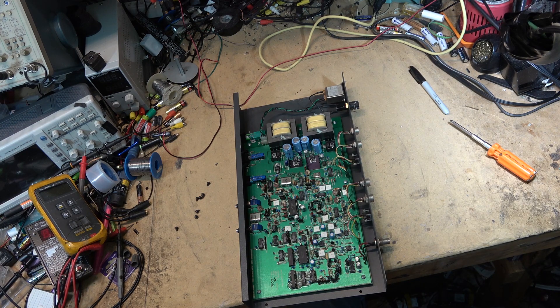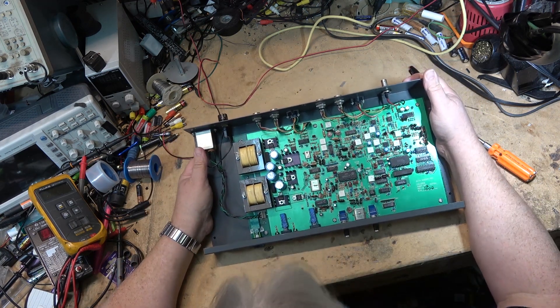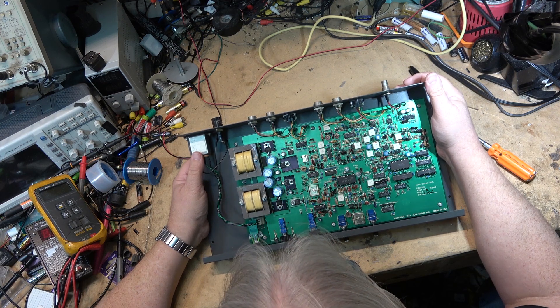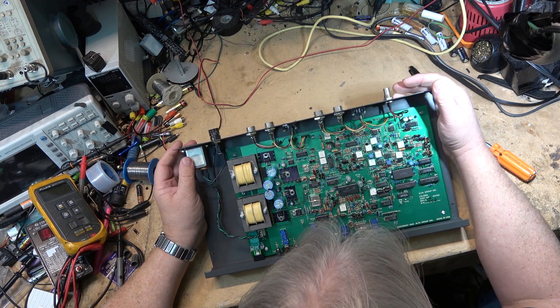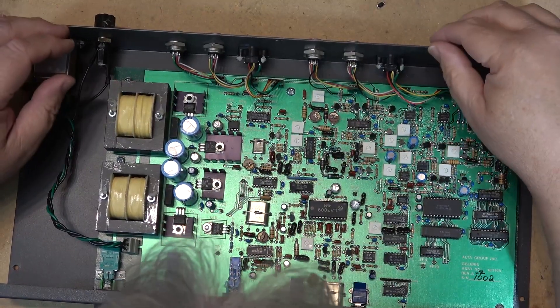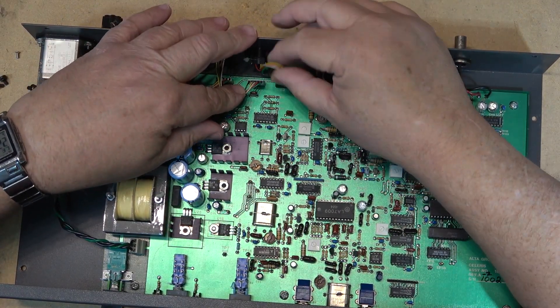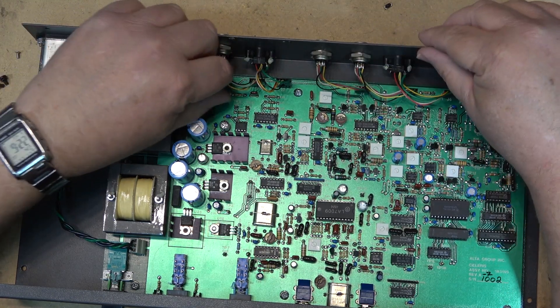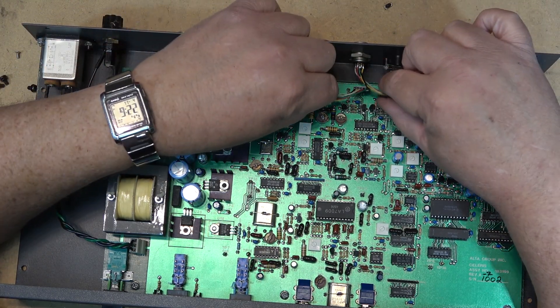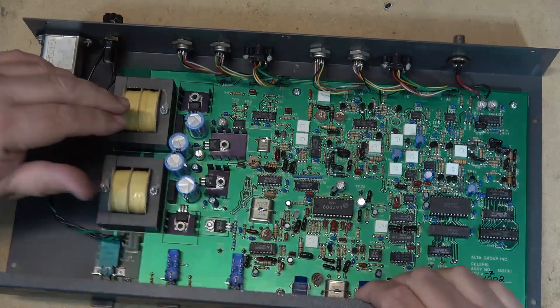So this thing is full of chips and transformers. Look at what's inside here — kind of cool, actually. So for inputs, it had your standard YC input from three different jacks, and it had three separate outputs as well as composite out on the front.